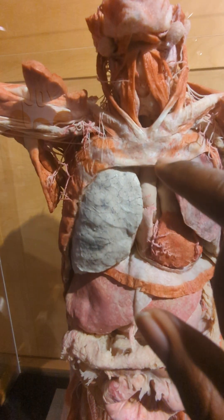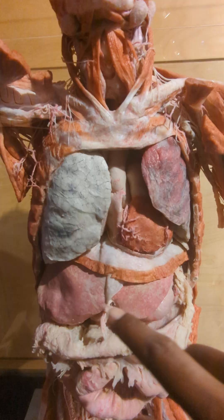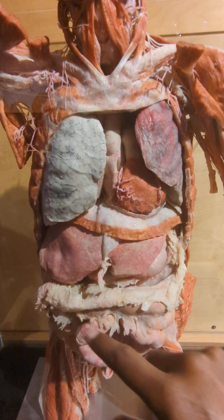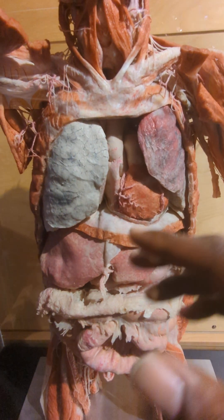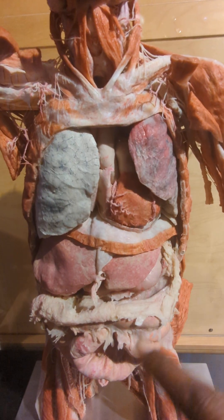You can see a lot of things here — they've cut away the ventral part of the body. So of course the belly is gone, and the sternum and the front ribs are gone as well.